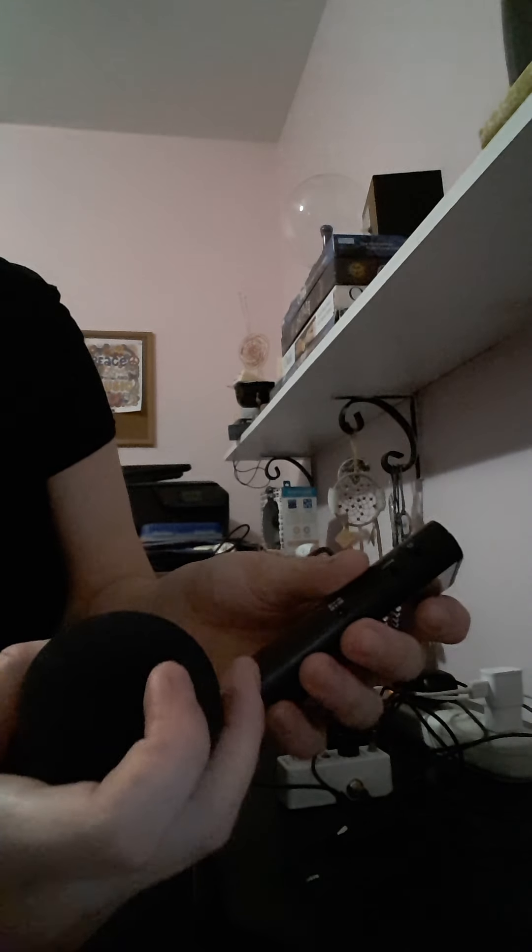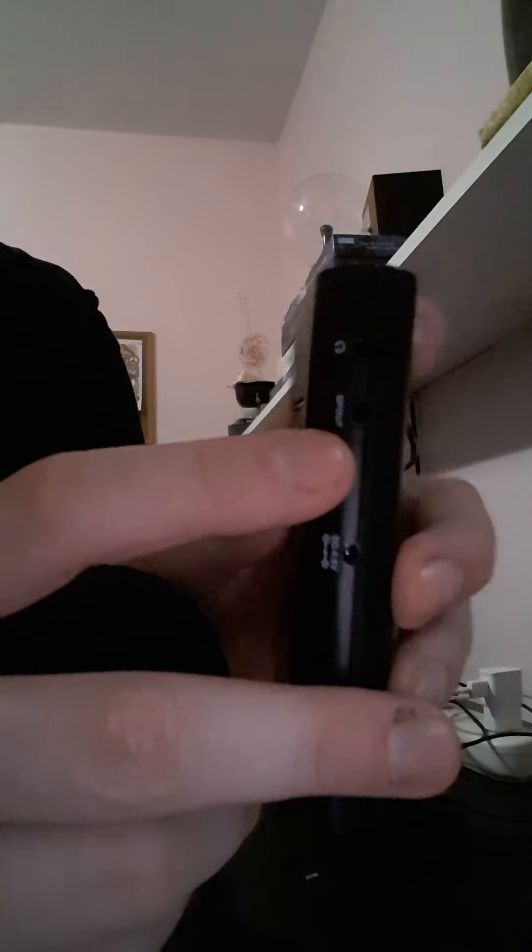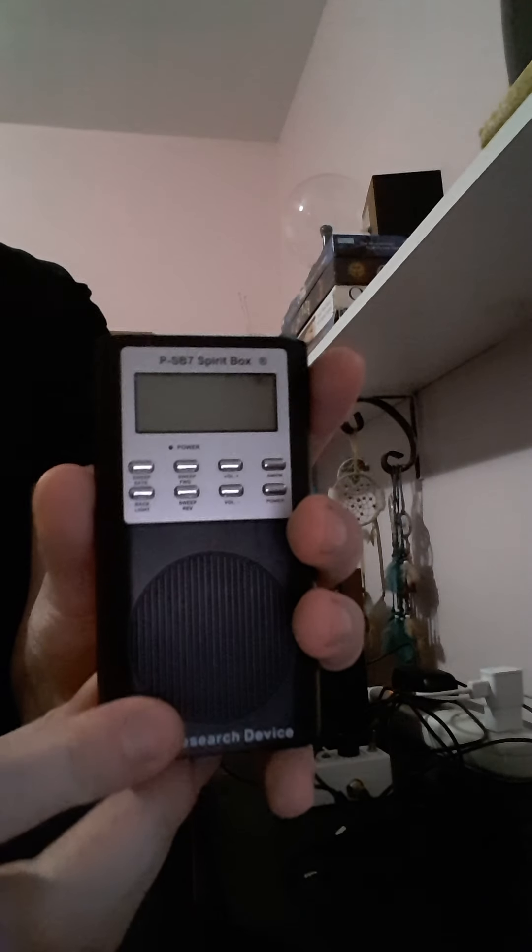I used to use the headphone part, but I should use this other part because I think that one is actually louder. When you get it, it says 'spout' on there. It has all these different buttons too and we'll go over that in this video, but first when you're using this for the first time, make sure the antenna is extended all the way.